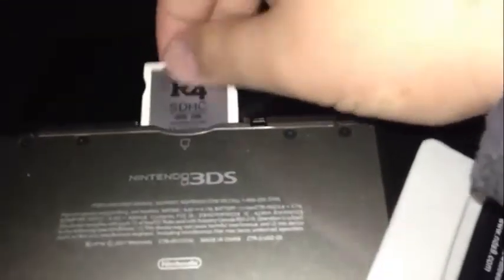Here I place the R4 inside the 3DS itself. The R4 card is very reliable and I do not notice any sort of grading on the internal card slot inside of my 3DS system. I have some trouble sticking it in here because it's difficult to hold a camera while filming, so the card does not appear immediately because I didn't stick it in all the way.